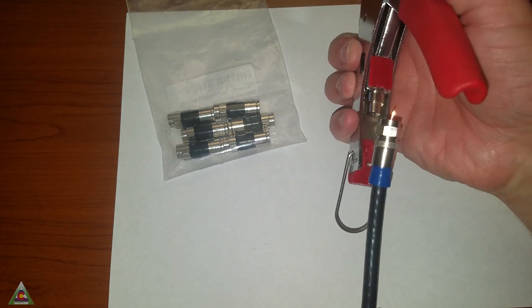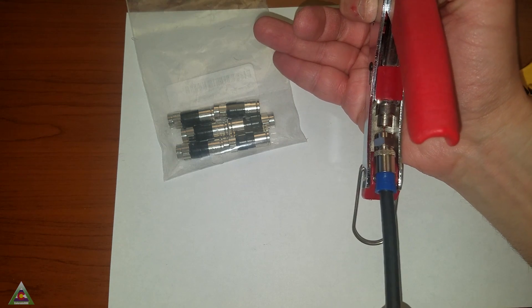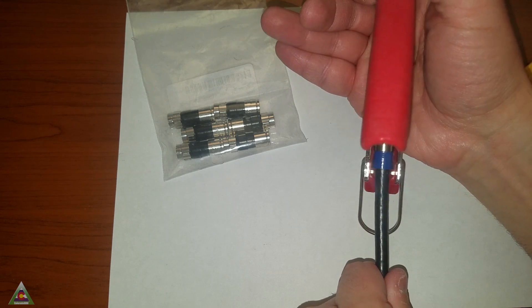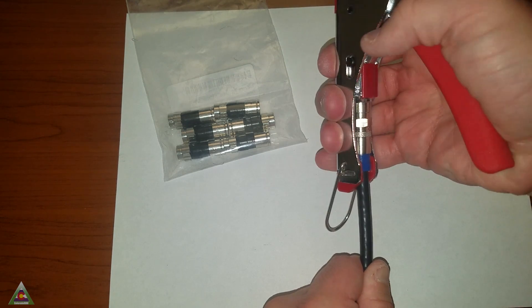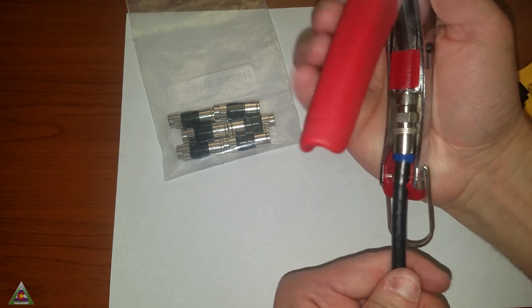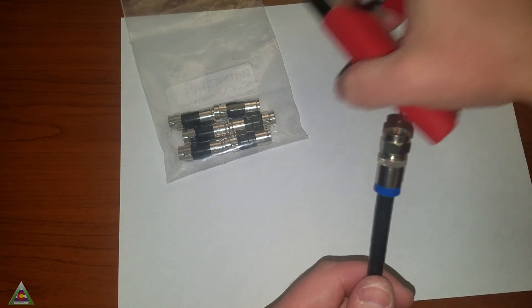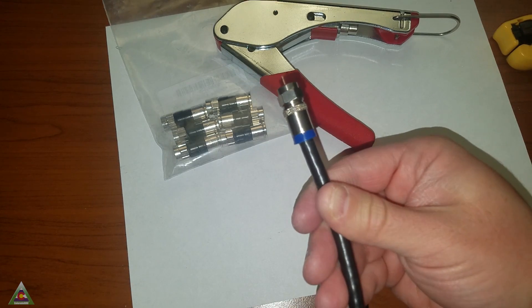Now we can go ahead and crimp the connection. In this crimping tool, the connection goes inside the hole of the crimping tool, and the whole connector is held by the two studs to the left and to the right, right behind the blue plastic. Then we'll go ahead and crimp it. Once in a while it does not crimp well — those cheap plastic ones sometimes don't hold up. Give it two tries at least, just to make sure it is all connected well. And we're done. Now we have a good, well-crimped connection ready for usage.